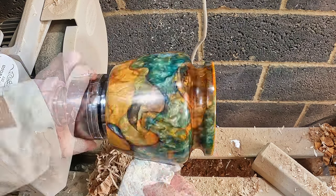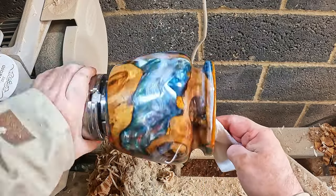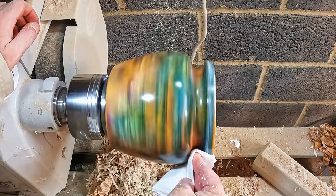Then the resin polishing - first is Merca Polarshine 10, a single application cleaned away with more paper towel, ready for the next stage.